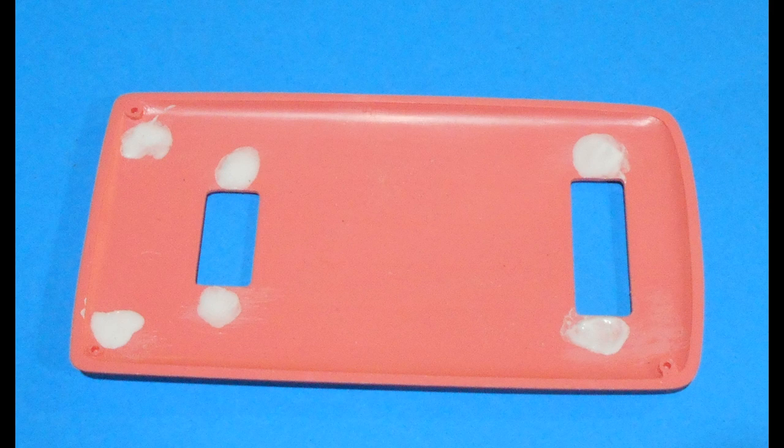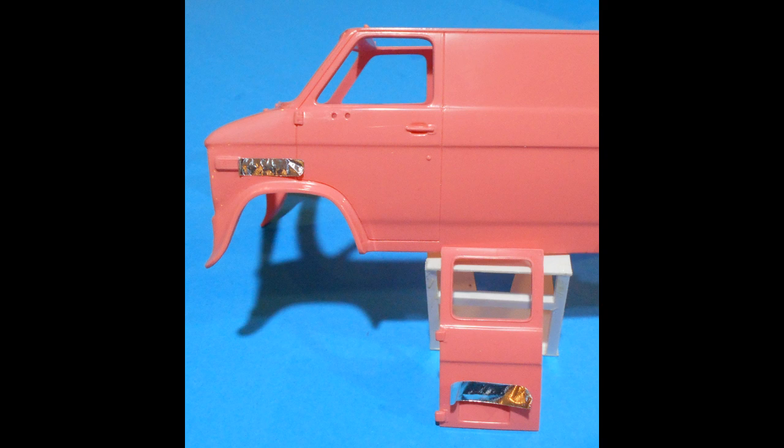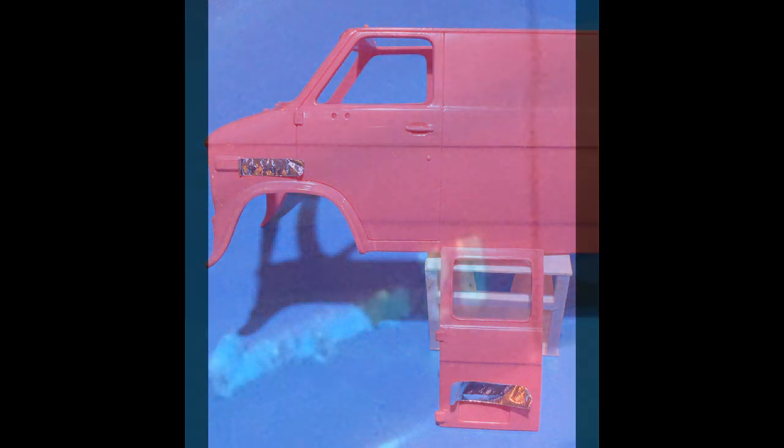We're working with parts that are going to be painted with the body color pink. Here's a little trick: you can make your script work on the body look very realistic by applying some bare metal foil to the script if it's pronounced enough, then cutting it really close to the edges of the lettering. After you paint, scrape it off the top edges, and it actually looks pretty convincing as chrome script — so give it a try.